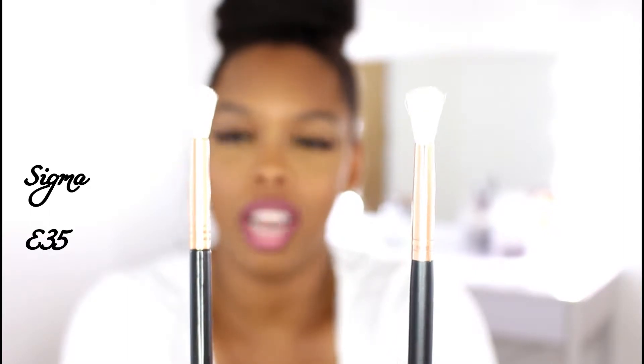OK guys, so in my right hand I'm holding up my Sigma E35 brush, and in my left hand I'm holding up a brush from Amazon that is similar to the Sigma E35. This brush is for the second color in our eyeshadow look — I'm thinking about a smokey eye when I'm talking about these brushes. In our eyeshadow look you want to go from light to dark, so we're going to a color that is just a little bit darker than our transition color with this brush. You can see that this second brush is still fluffy, but it's not as fluffy as the first brush we use for the transition. The first brush, the E40 brush, we only use that brush once in our look and that is for the transition color.